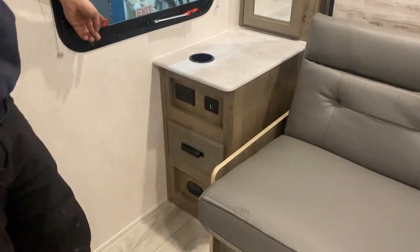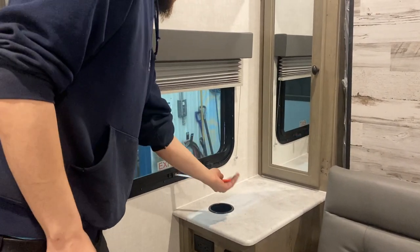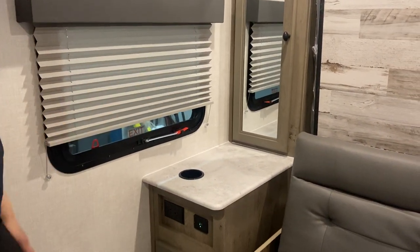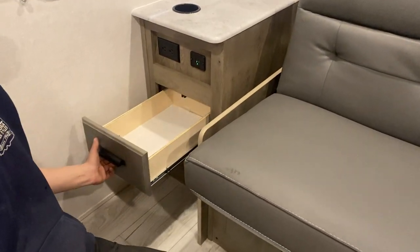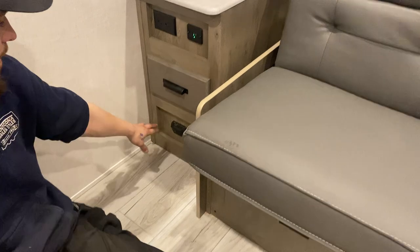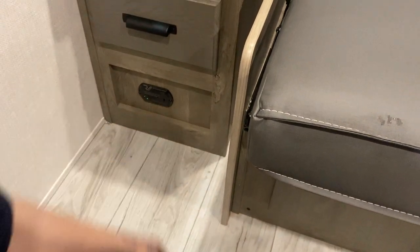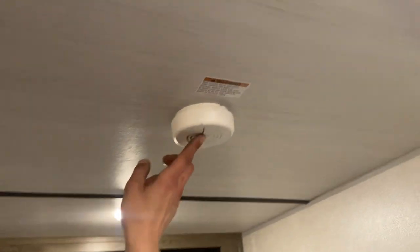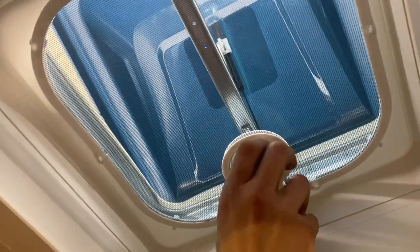Right here is the emergency exit: pull the red tab to remove the screen, grab this handle, throw it outside, and hop out. On this side you get USB charging as well as power outlets and a little bit of drawer space. Down below is your LP detector — since propane is heavier than air it sits on the floor, and this detector will go off just like your smoke detector would. The smoke detector is right here. Above your head is a roof vent — just turn that knob to open it up.